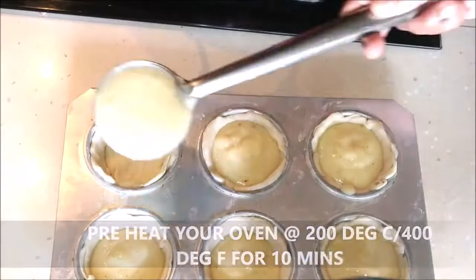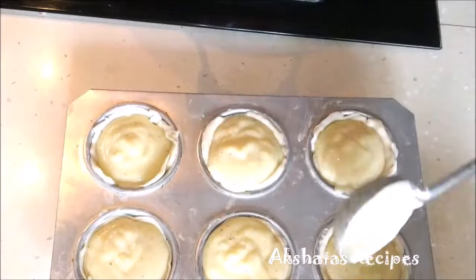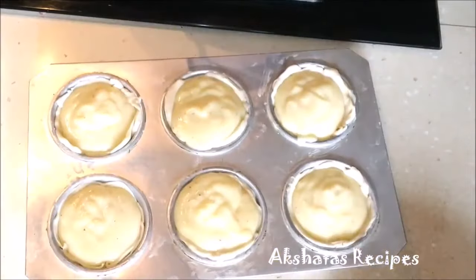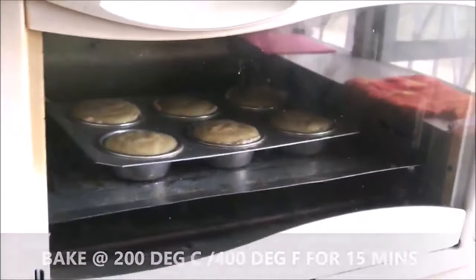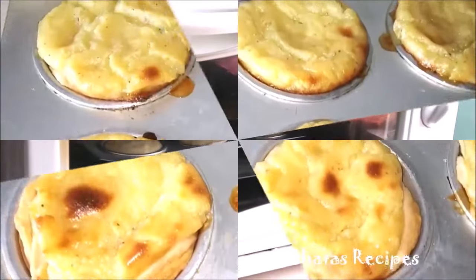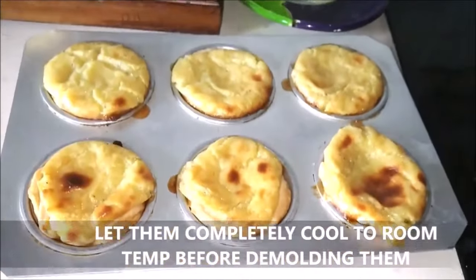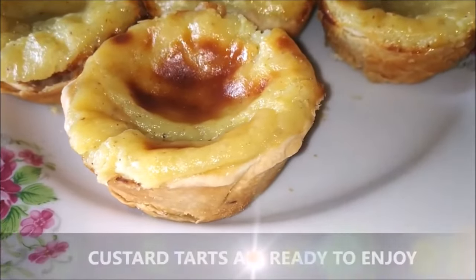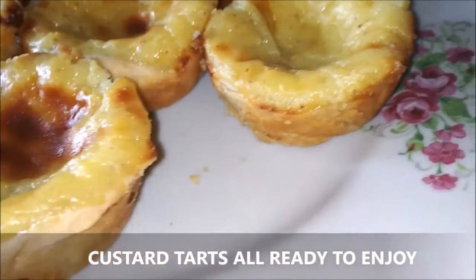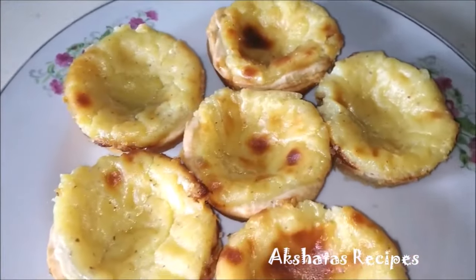At this point preheat your oven to 200 degrees Celsius or 400 degrees Fahrenheit for about 10 minutes. Always preheat your oven, then bake at 200 degrees Celsius for about 15 minutes — it depends on your oven so keep checking. Once they become golden brown, take them out, let them rest until completely cooled before you de-mold them, and your lovely custard tarts are all ready. You can enjoy them with a lovely cup of tea or coffee.